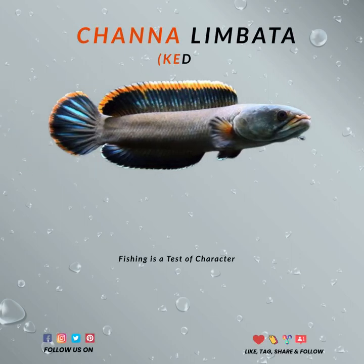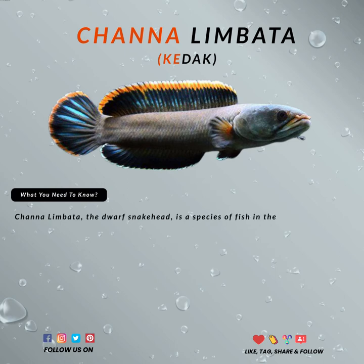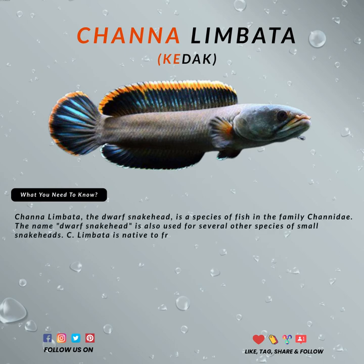Hello. Did you know that Chana limbata is the smallest in the snakehead species family? Chana limbata, also known as the dwarf snakehead, can grow up to 8 inches.